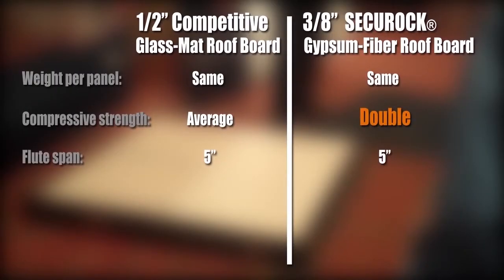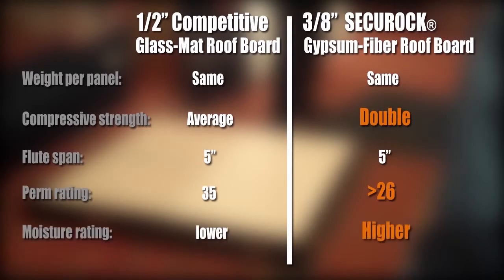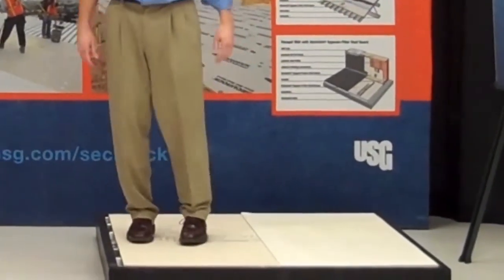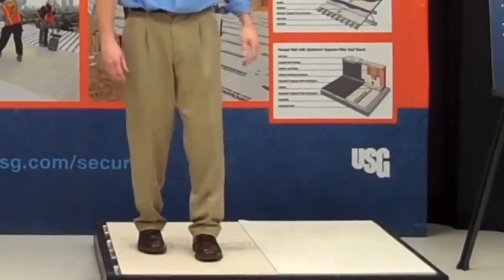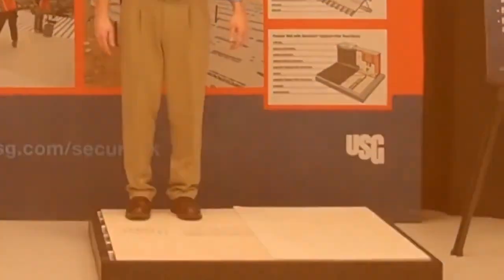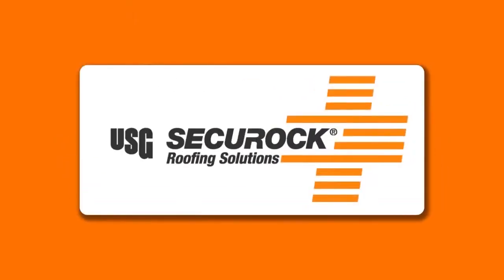Third, both our 3/8" gypsum fiber and their half inch glass mat can span 5-inch flutes. On top of that, we have a better perm rating and a higher mold and moisture rating. So overall, our tests show that our 3/8" gypsum fiber product is a better option than the half inch competitive glass mat. How's that for comparison? I'm Chris Schmidt, and thanks for watching.